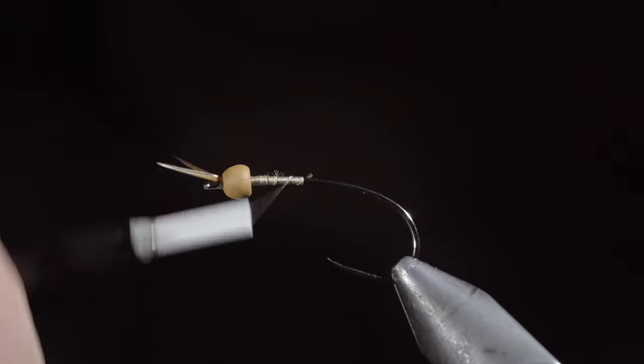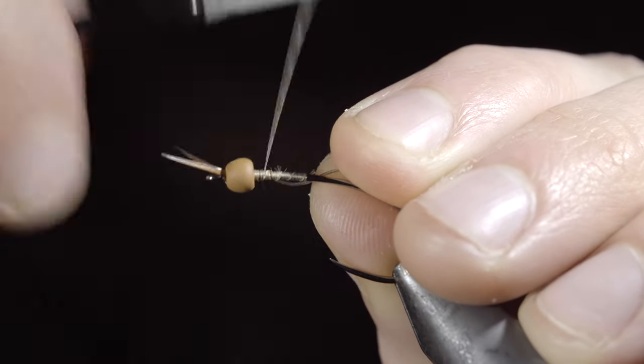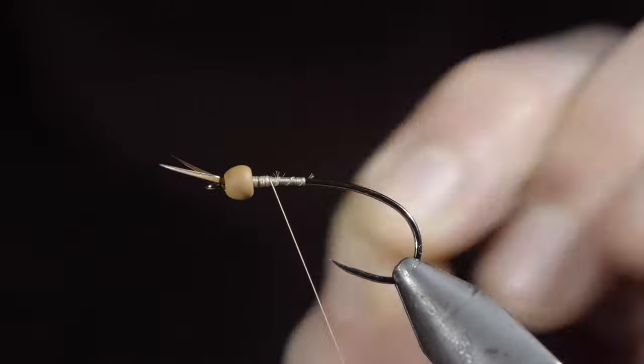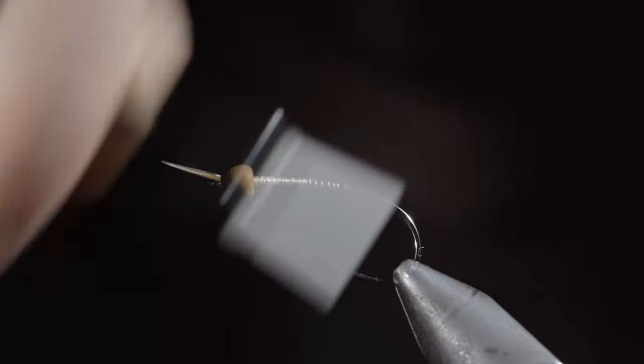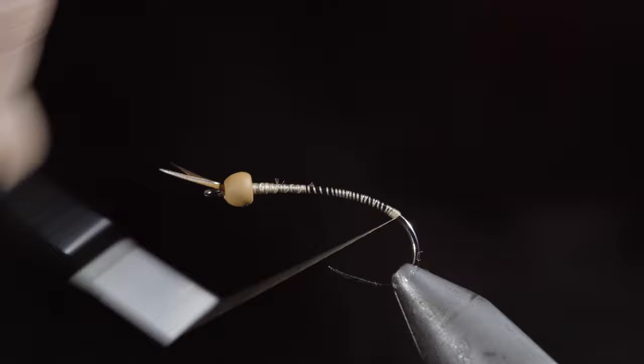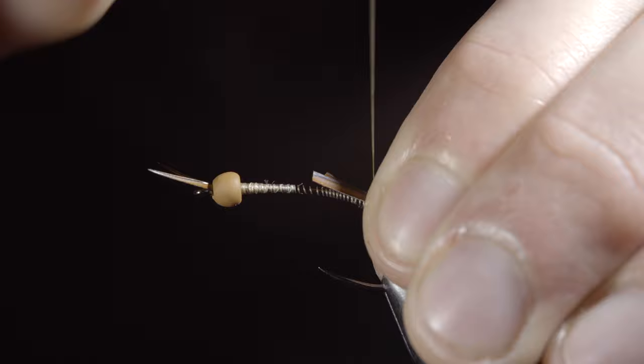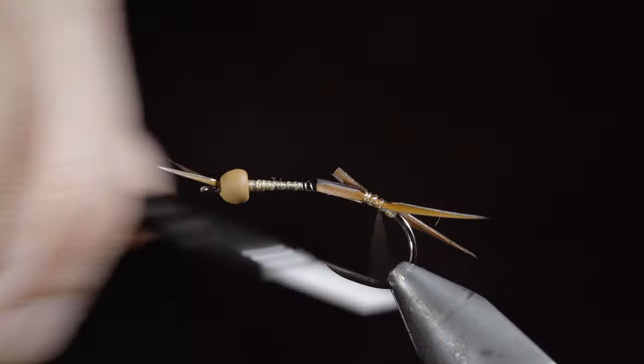Grab some lead-free wire. Insert the wire into the bead and secure tightly with your thread. Helicopter the excess free and continue wrapping the thread well into the bend of the hook. Here, we'll create another thread dam just as we did at the head of the fly, that'll help splay out our biots. Place two more biots at the back of the fly and secure them with your thread.